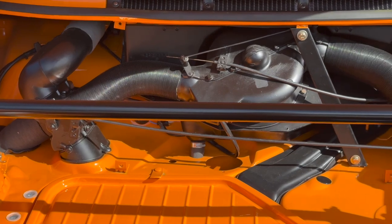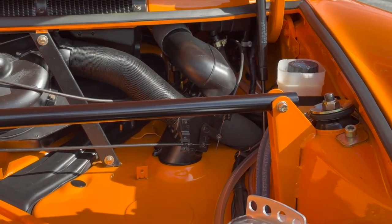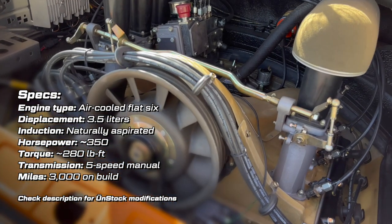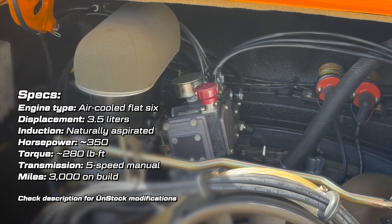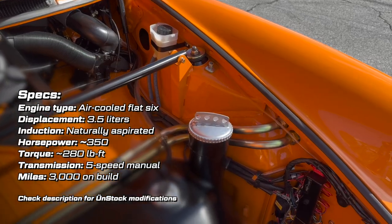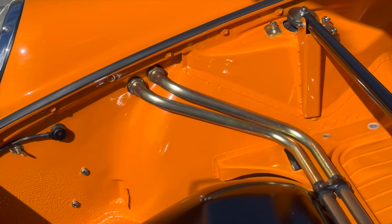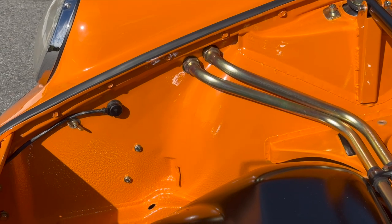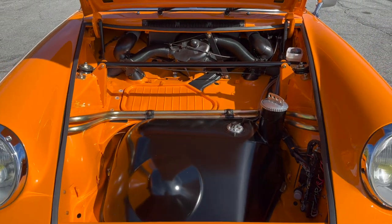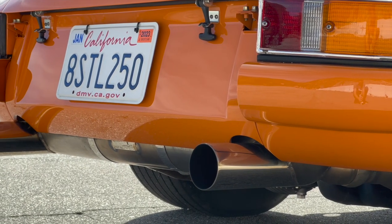It has a three and a half liter flat six with electronic fuel injection and it looks basically like an RSR engine. It has a 996 GT3 crankshaft with 98 millimeter pistons and it makes about 350 horsepower, which is pretty insane in a super lightweight 911 like this. On top of that, there's also shorter gearing — a shorter final drive ratio and shorter second, third, and fourth gears. If acceleration is what you want, this car is going to give it to you.